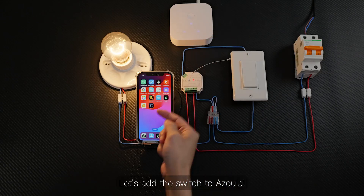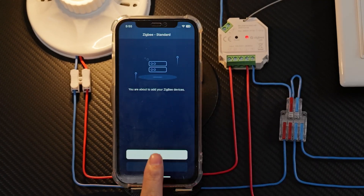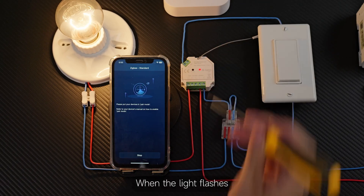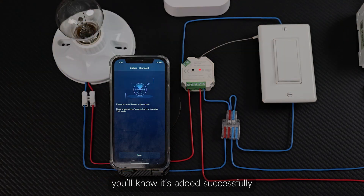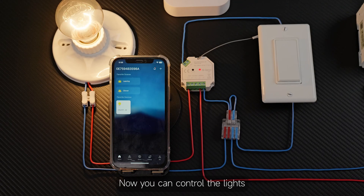Let's add the switch to Azula. First, open the Azula app and click to add a new device. Then press the reset button on the device five times. When the light flashes, you'll know it's added successfully. Done. Now you can control the lights.